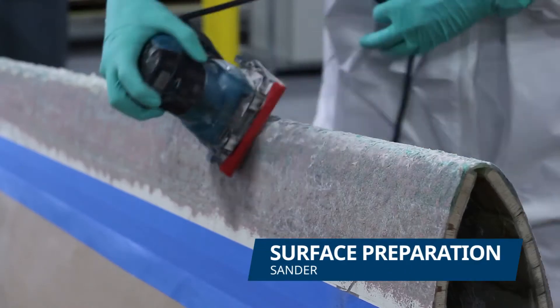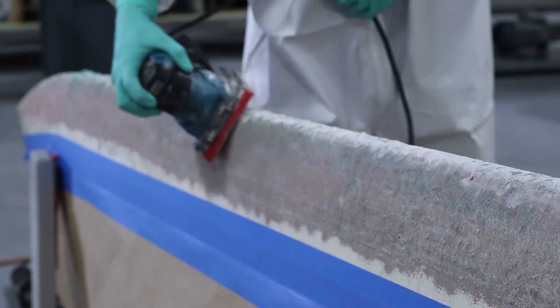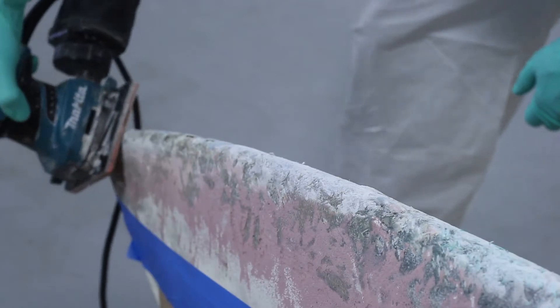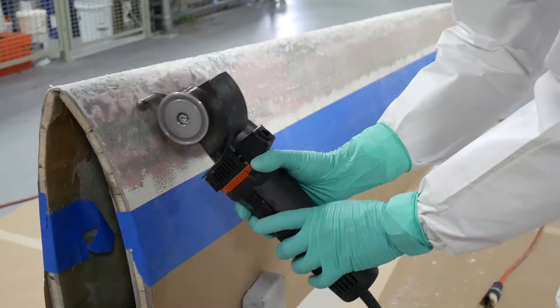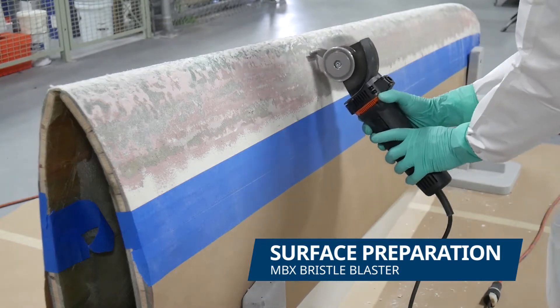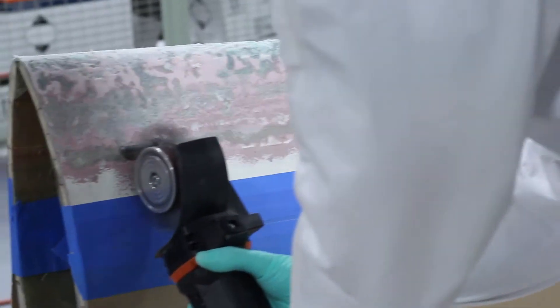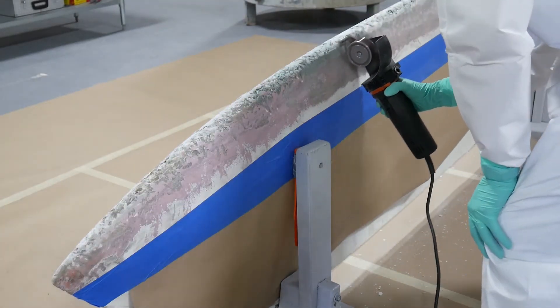First, we sanded down the damaged area and removed the remaining coating and all the loose particles. Then, using an MBX bristle blaster we clean the entire repair area, remove the dust with a brush, and degrease the area to remove all surface contaminants.